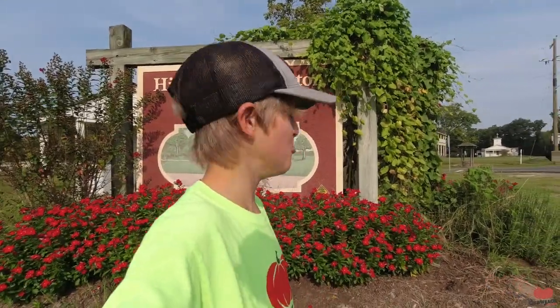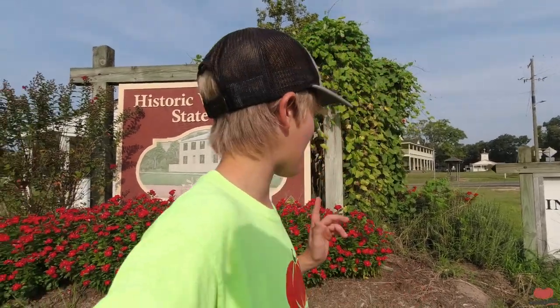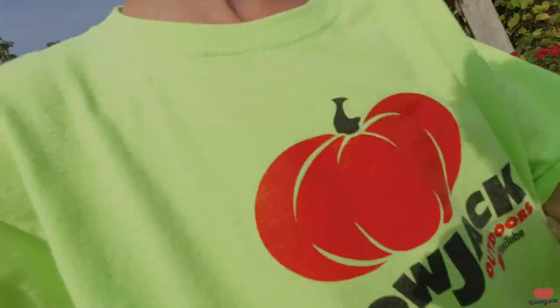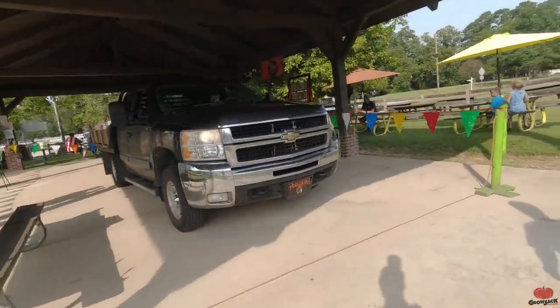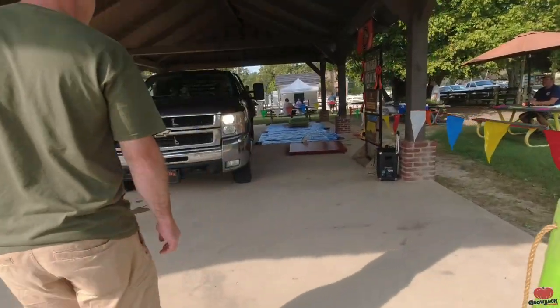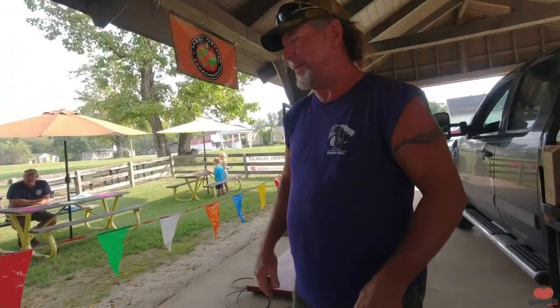We're here. We made it to the Washington Farmer's Market and this is a really neat little town. Hopefully we get to do some exploring after we get the watermelons weighed. But first we have to get the watermelons unloaded. This is Tony — he actually gave me several of the seeds that I grew this year. We're going to help him unload his watermelons. Tony, what is that? It's a marrow — just an oversized zucchini. Dad's backing up the truck and we're going to get our watermelons unloaded.